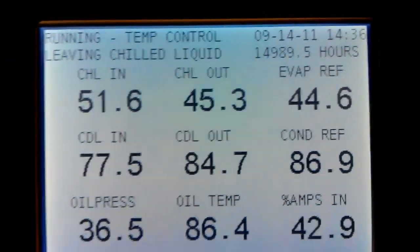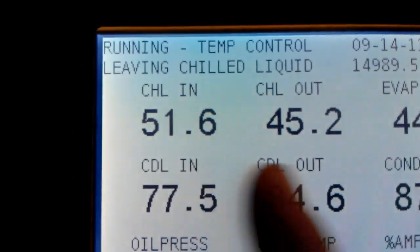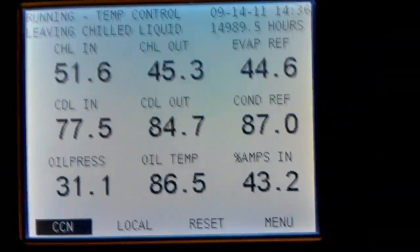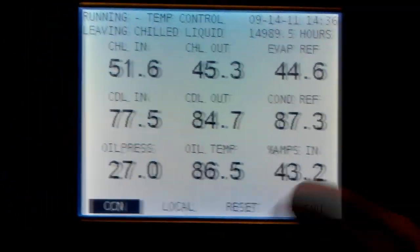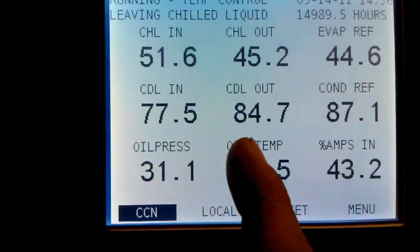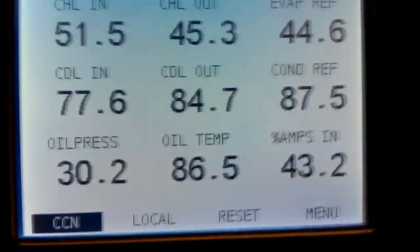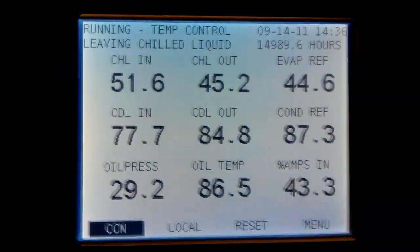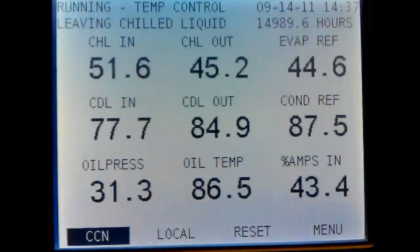And then in turn, this refrigerant — which is our R-134A — is pulling water from the building in at 51 to 52 degrees, and it's leaving the chiller at 45 degrees. So our set point for the water is about 45 degrees. So this is one stage of refrigeration, refrigerating the chilled water, with condenser water being heated. And then the cooling tower is basically the other stage, cooling the water from 84 degrees down to 77. So in a way, a chiller like this is cascaded because water is a refrigerant and it's using water to cool the condenser.